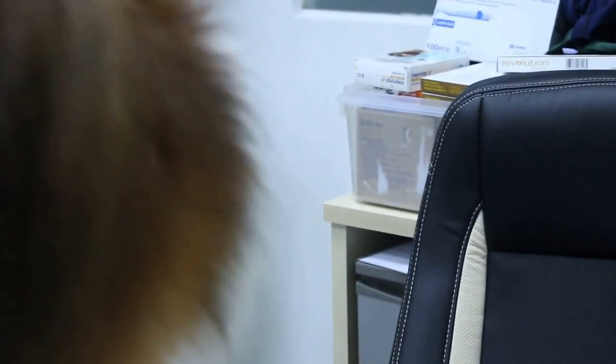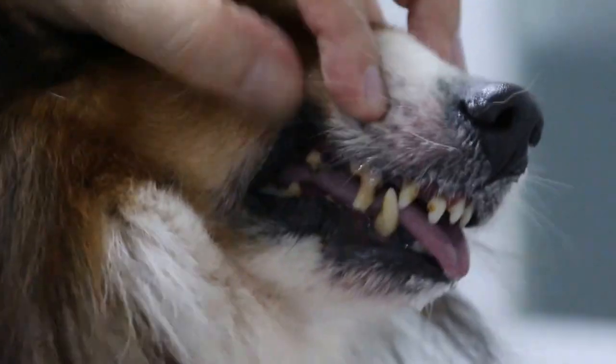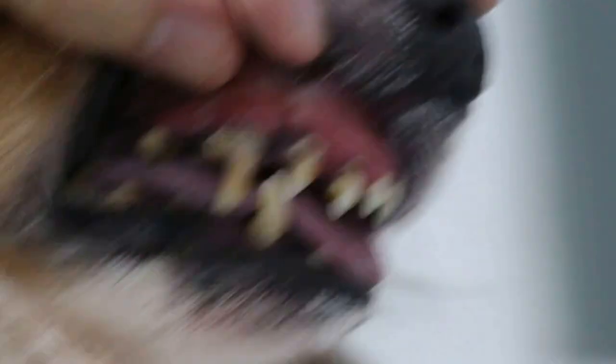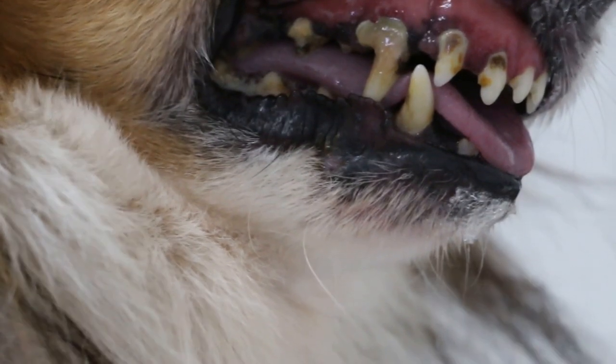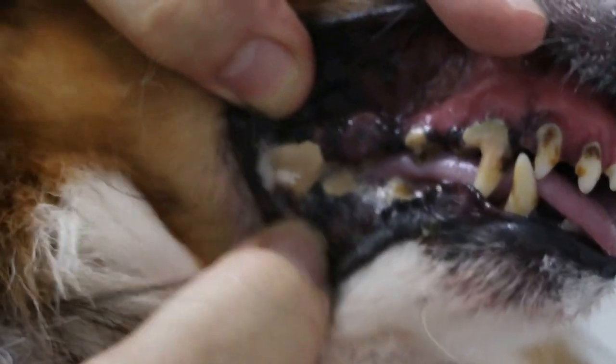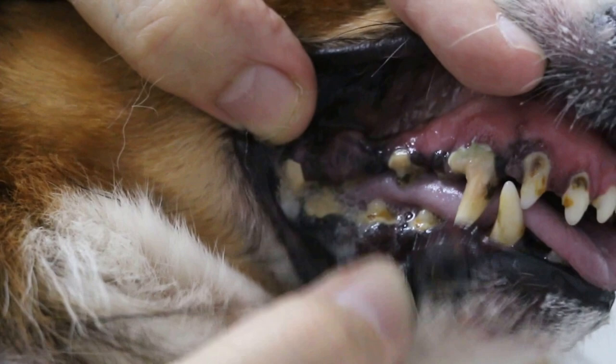What is Premolar 4 on the left side? On the right side, I will examine the dog. Now, he's a bit nervous. On the right side, you can see the canine tooth, all exposed gums. So, with the tissue attachment loss, this is grade 4 periodontitis. This tartar is also thick here. For 7 years, there was no dental scaling.